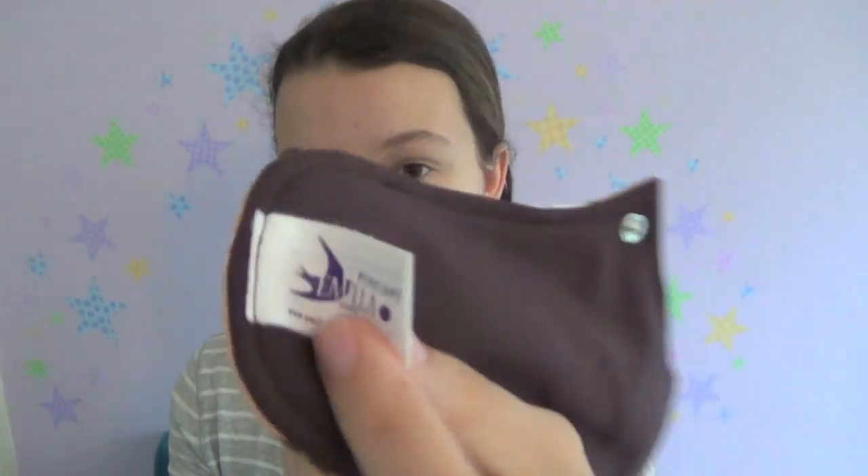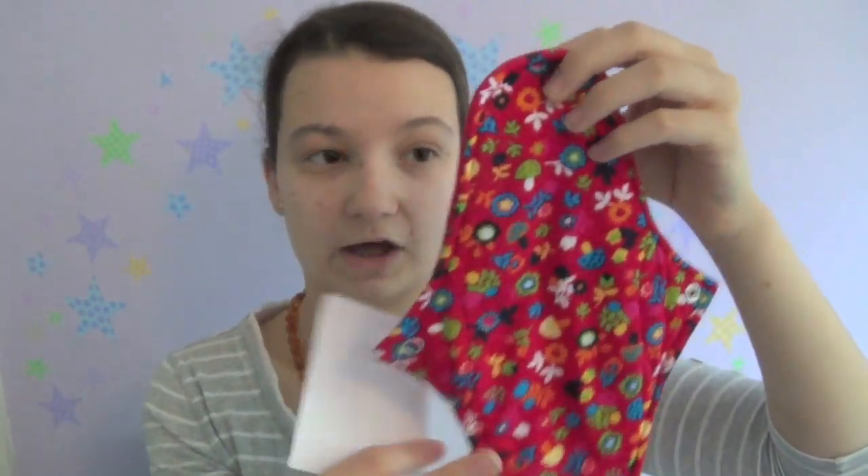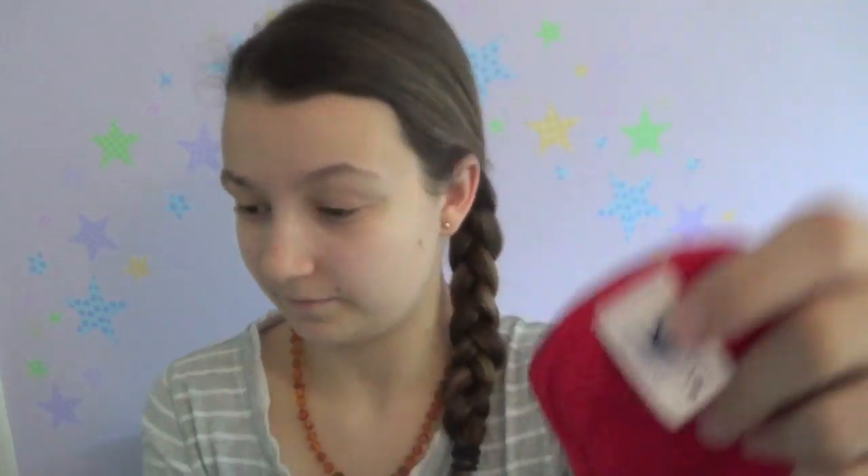The next size up from the Penelope is the Athene, which is just two centimetres longer at 25 centimetres — it's a slightly wider version and also available in light and heavy. So if you need longer panty liners, this is the brand to consider. Then there's the Selene, which I don't have — that's the overnight pad at 30 centimetres, heavy only. And then there's the Gaia, the postpartum pad at 36.5 centimetres, in extra heavy for postnatal use.